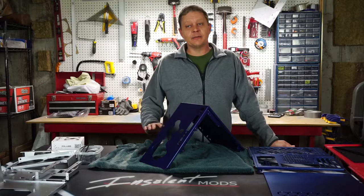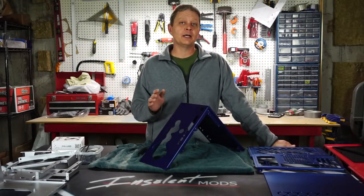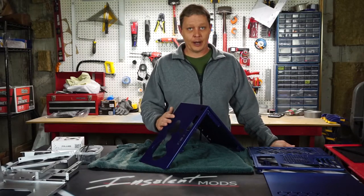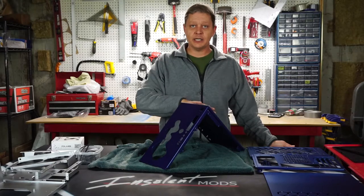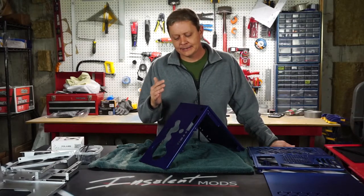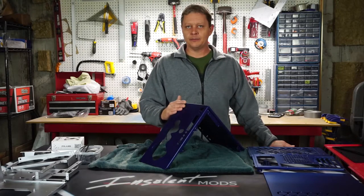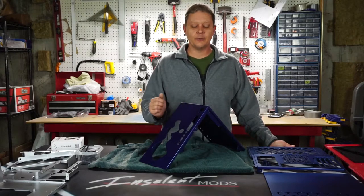Now that everything's painted, it's time to stick all this stuff back together. I do want to mention that between my primer coat and my color coat, I went back with a red scotch brite pad and roughed up the surface of the primer. That does two things: number one, that rough surface helps the color coat stick. Also, if I'd had any dust settle on that primer coat, the scotch brite pad would help knock that down and give me a nice clean surface to put that color coat back on.